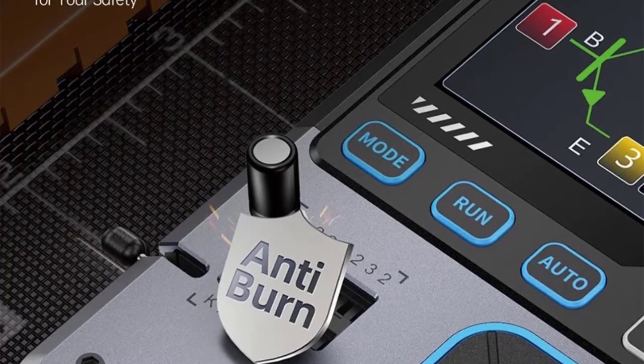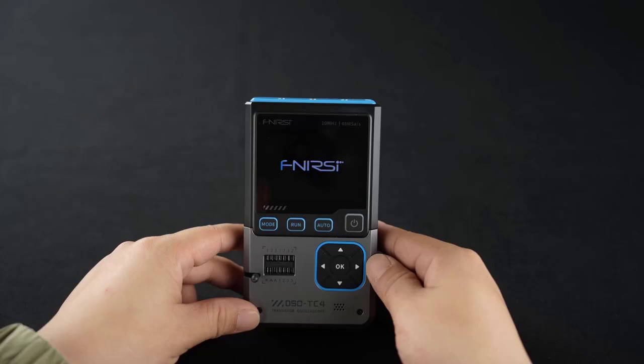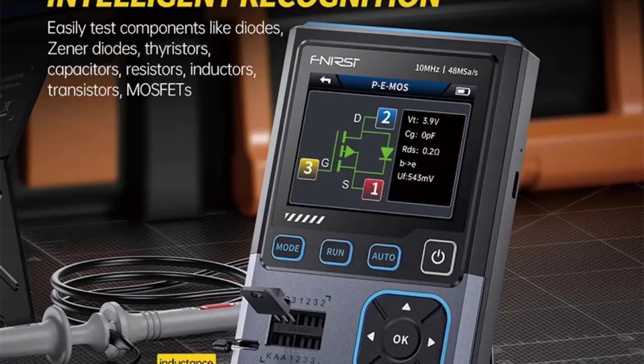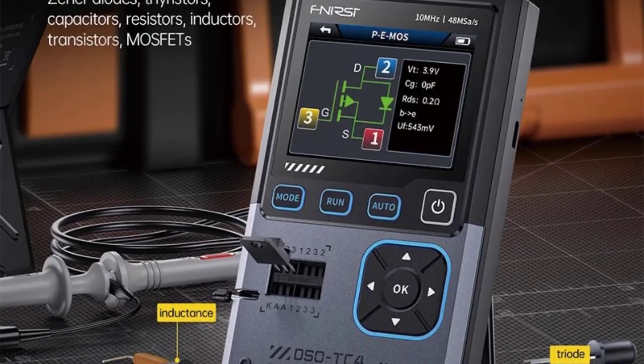It measures parameters like HFE (transistor gain), ESR (capacitors), inductance, and more. It can also be used for car electronics diagnostics, sensors, and ignition signals.